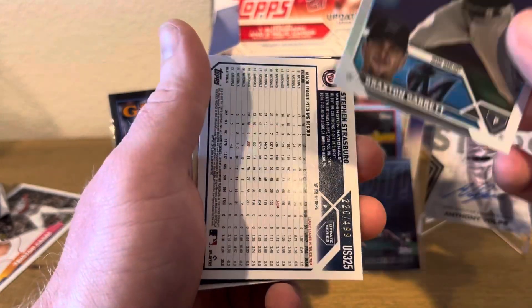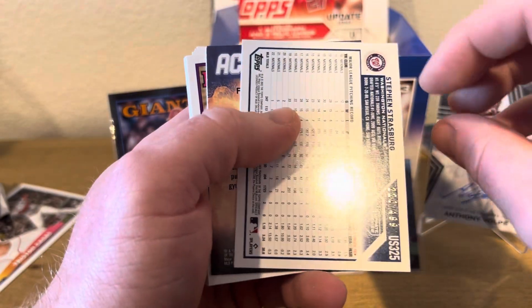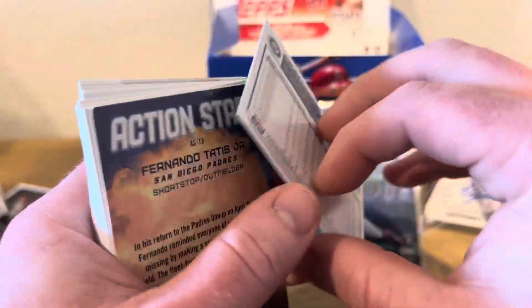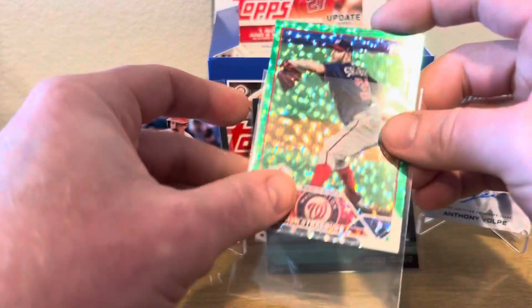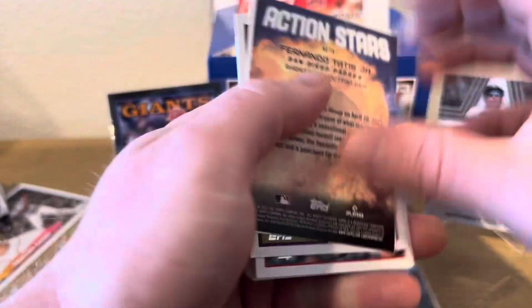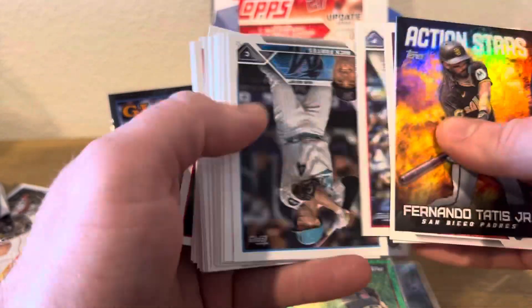We got Braxton Garrett on the Rainbow Foil, Mr. Steven Strasburg — Mr. Retired. That's the first gold green foil, going to be $4.99. This is a fantastic box. Let's just buy an Update or wait until they all go on sale. Holy moly. Action stars for another Tatis, Austin Raleigh on an all-star game, Gavin Stone. Two more packs.